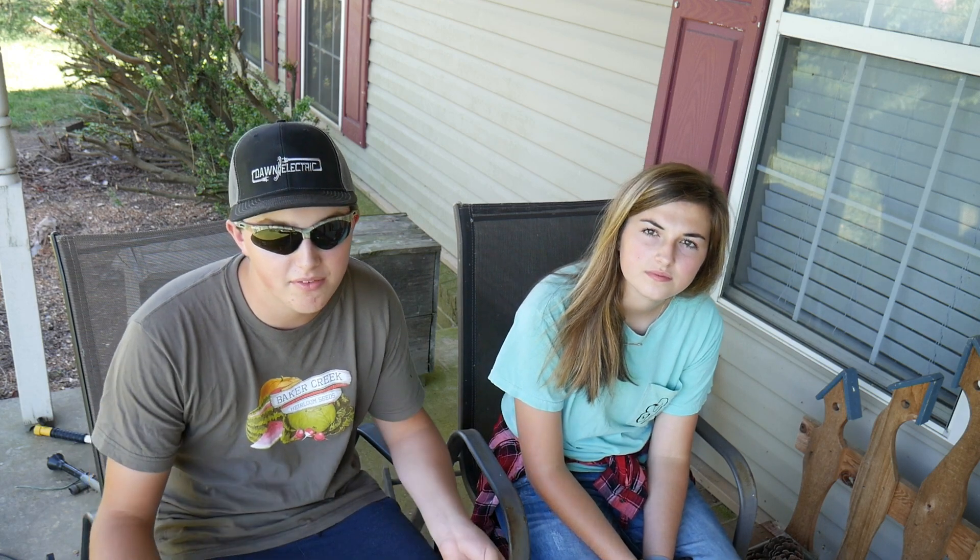Hey y'all, it's Emily and Lane from VW Family Farm. Today we wanted to take a break and make a video to tell y'all how awesome our mom is, because it is coming up to be her 40th birthday. Tomorrow — which will actually be the day you see this, on Thursday — it's her birthday, and we wanted to give some of the reasons why we love her. We love her for who she is, but here are a couple of things she does.